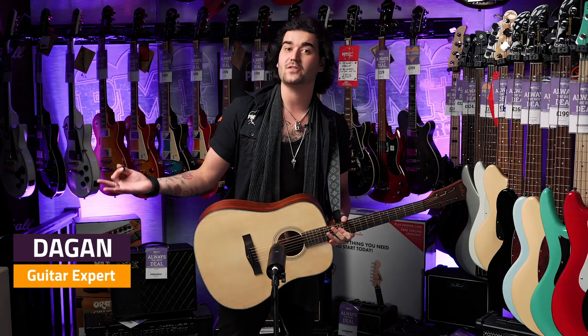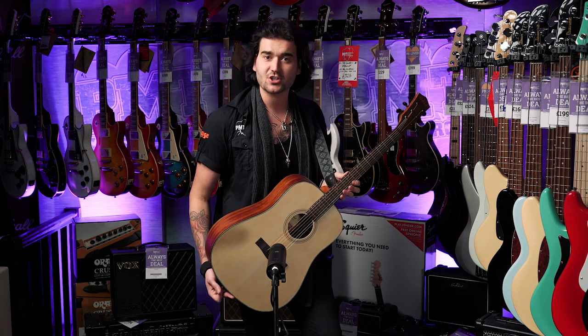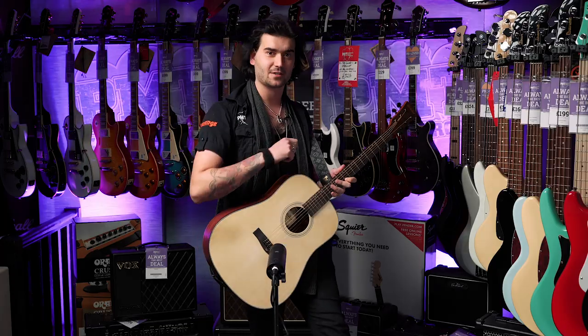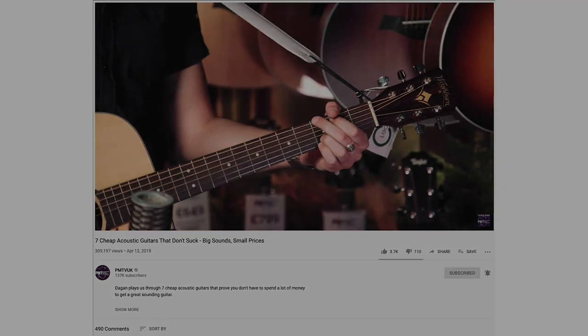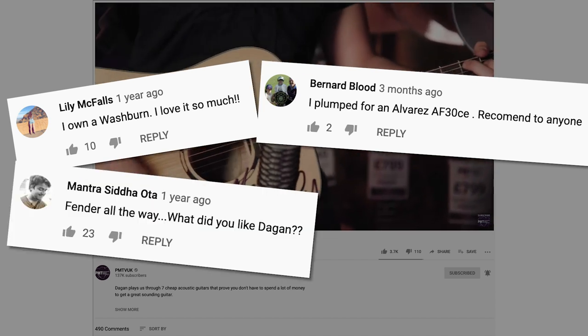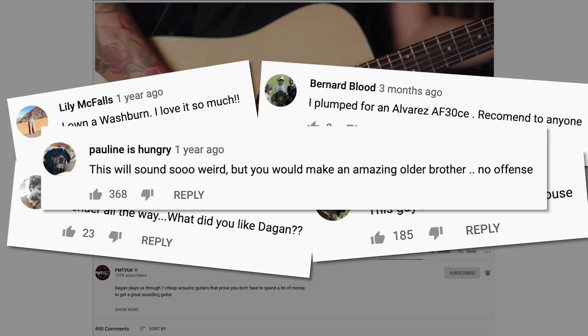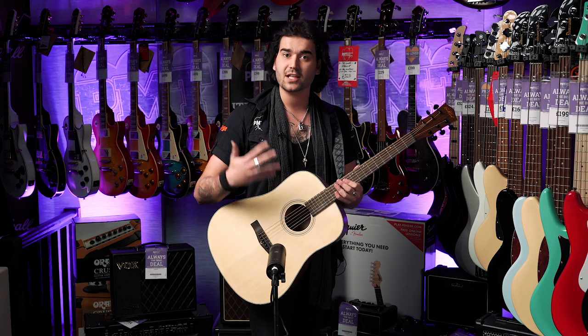Hey guys, it's Dagan here from PMT UK. Today I have the pleasure of showing you six more cheap acoustic guitars that don't suck. From what I can see in the comments of the last video, you guys really enjoyed it and I hope that it helped you on your musical journey with your first amazing beginner acoustic guitar. There's a few more brands out now, like this lovely East Coast, and you guys suggested some amazing suggestions in the comments, so here I am with a follow-up — six more cheap acoustic guitars that don't suck.